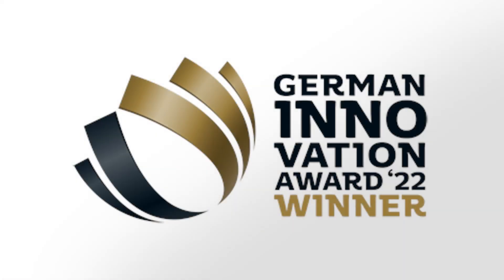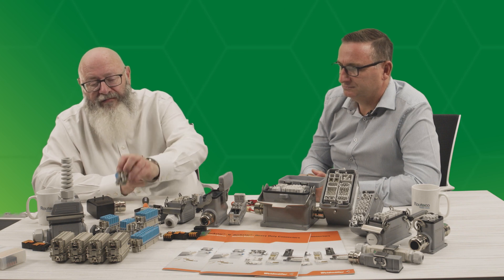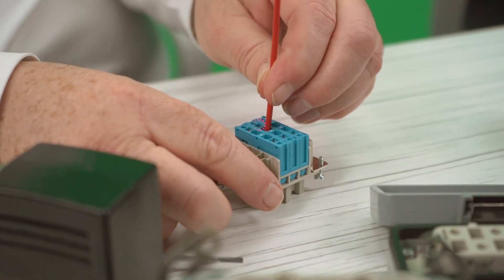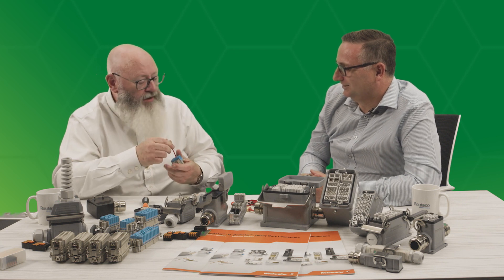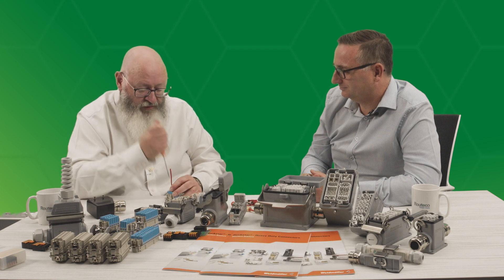This is a brand new technology — this is Snap-In. We've won the German Innovation Award for 2022 for this product and it is simply a huge time saver. As you can see from the different sizes, it is available in all the standard sizes. These have got a ferrule on but you don't need a ferrule — it can be stranded or solid — and it's simply a matter of inserting it, and that click means it's in and you'll never get it out without intent. You will pull the insulation off the wire before it comes out, and to remove it you simply push it until it clicks again.